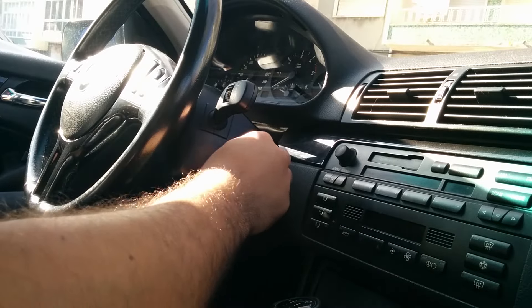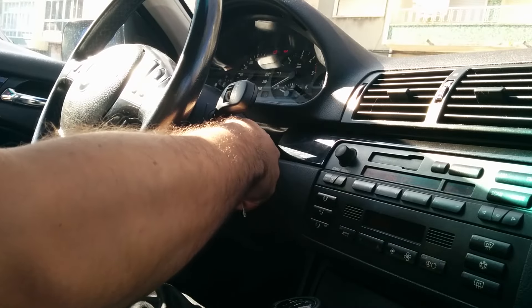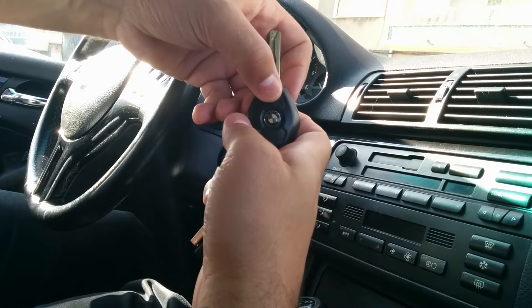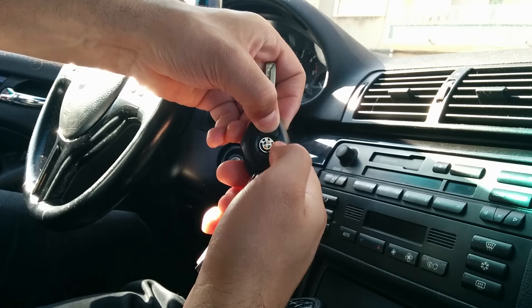With the doors and windows closed, put the key into the ignition and turn it into position 1. Then, remove the key and while pressing the unlock doors button, press the center button three times.